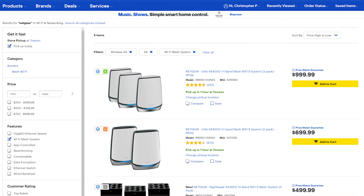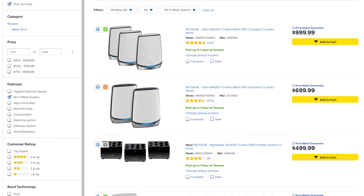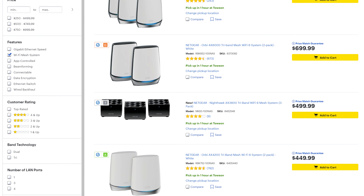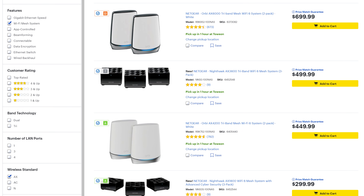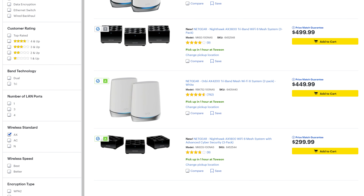Now most manufacturers offer different levels of speed and capacity. This means the more expensive systems like AX4200, AX6000, and so on usually work better if you have a ton of devices, but if you don't have a lot of high-speed devices, you can grab one of these budget systems and save your coins.